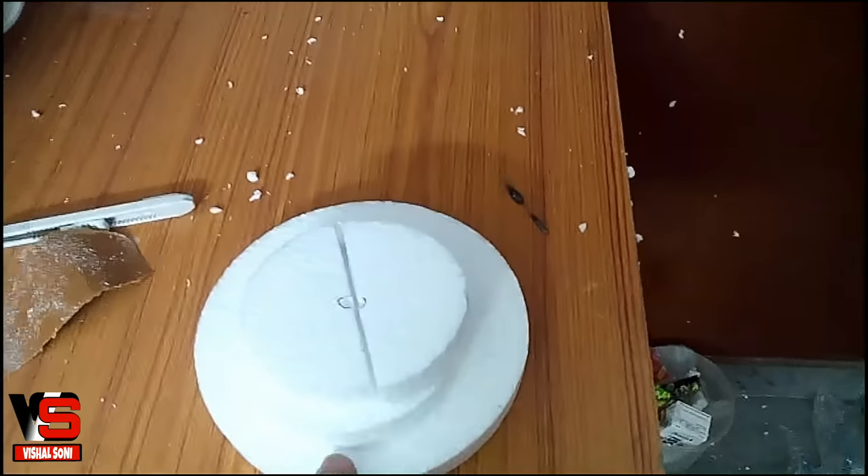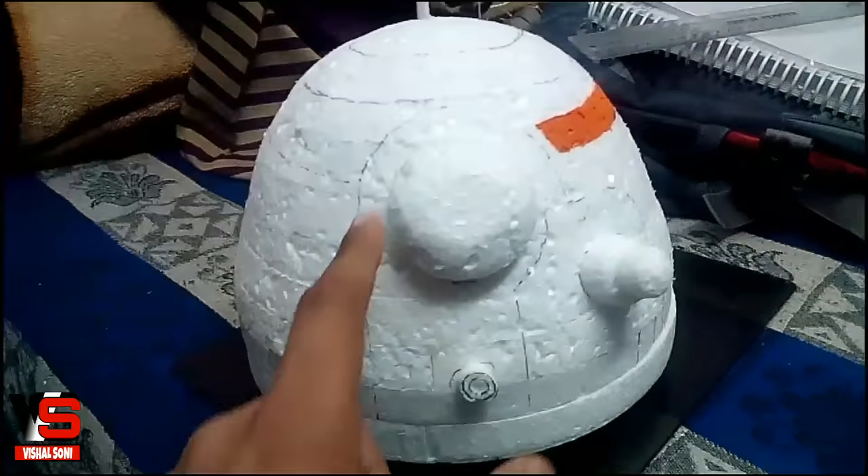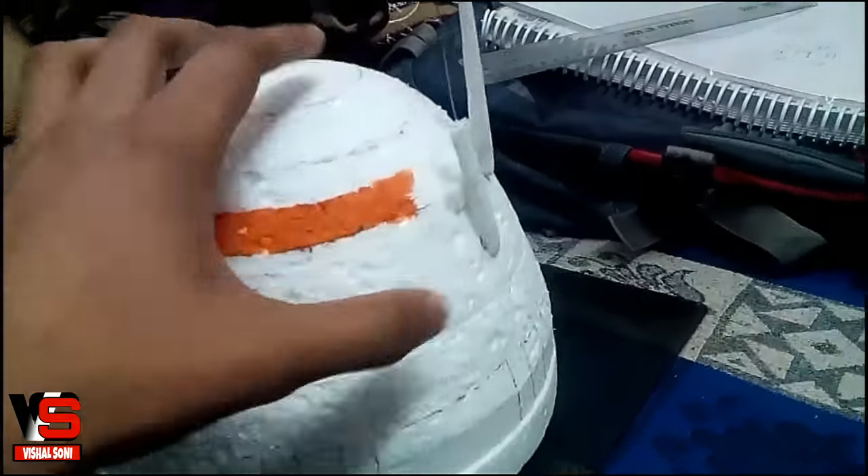Cut some foam board in a circle by heating up a wire with high voltage. Now glue them together like this and sand it with fine sandpaper. Now it looks like this.